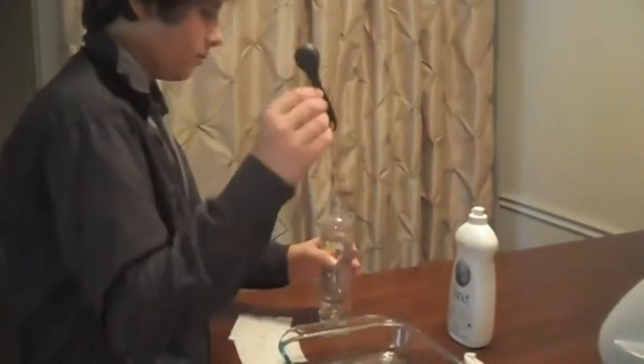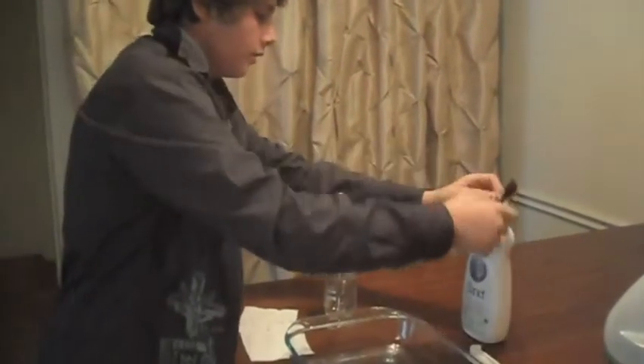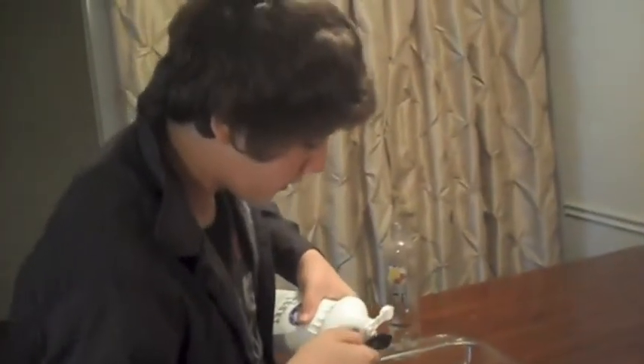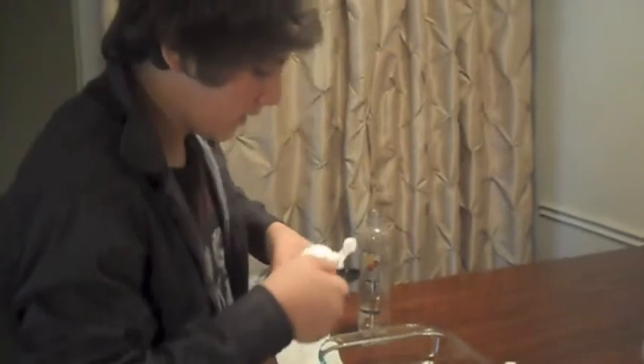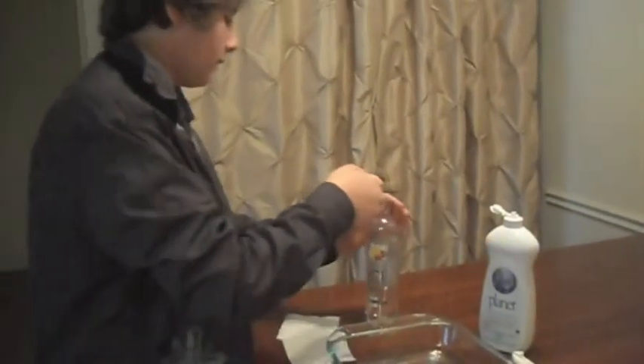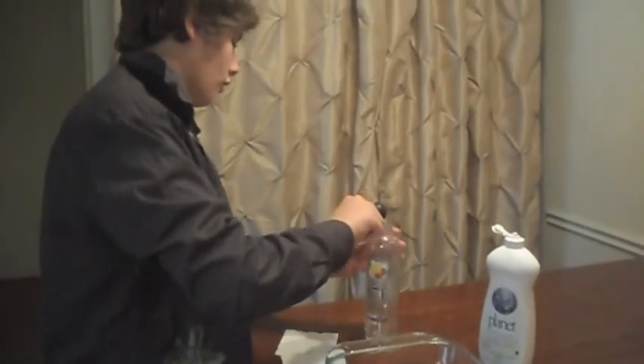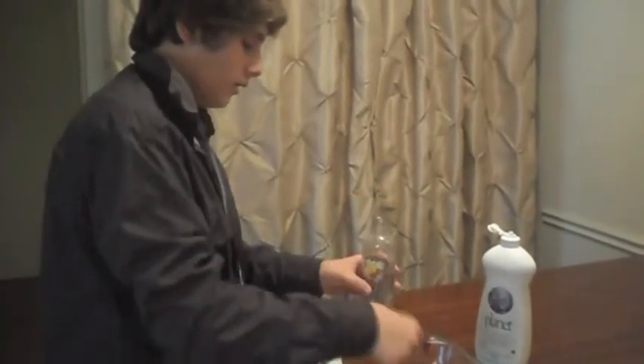Then you're going to have your teaspoon of soap, which I would use dish soap. This makes it so it's all bubbly, so when it comes out it has more of a foamy way of getting out.